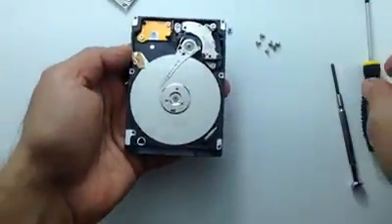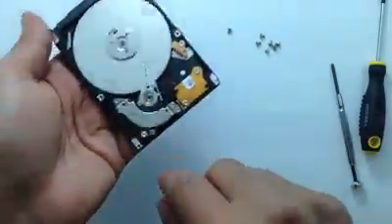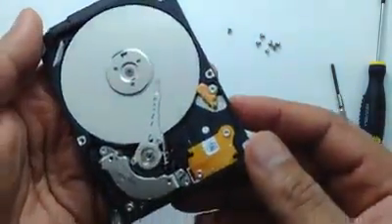This is the hard drive from the inside, and as you can see, the read and write heads are stuck on the disk.